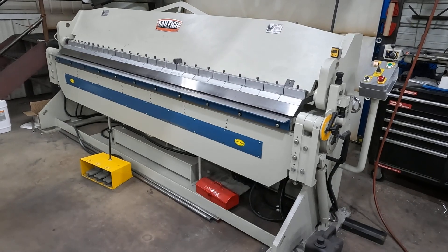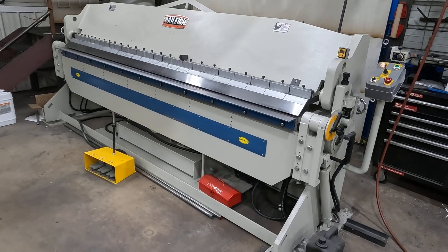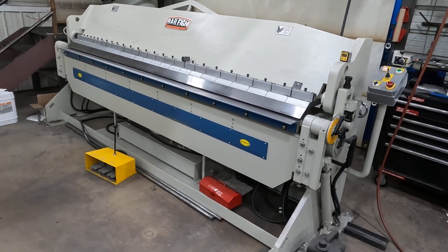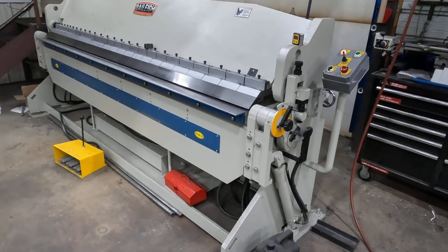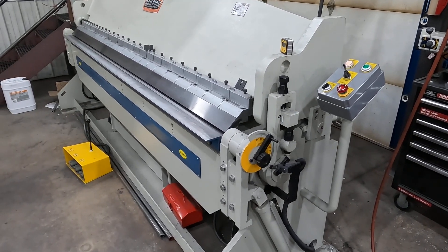Hello, today I'm going to cover my Bailey 120 10H, 10-foot 10-gauge hydraulic folder. Before I bought this I tried to do some research online and didn't really come up with a whole lot, so I figured if I decided to get one I'd do a little video just to kind of give you a walk around and show you what this is.